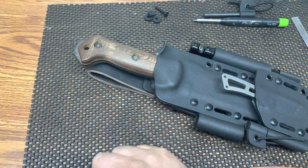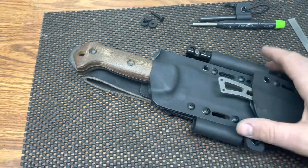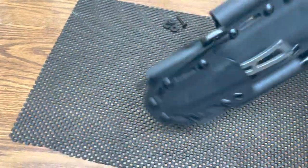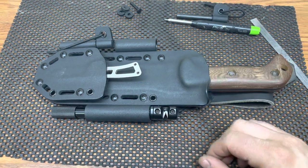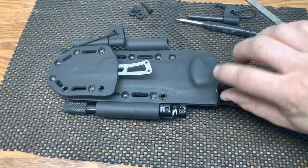With the offset plate, you can remove the whole belt loop setup. You can run molle locks if you want, or switch to different belt loop styles pretty easily. Go to grizzly-outdoors.com if you want to pick up any sheaths. We do a lot of these piggyback sheaths and they just have the thumb brake on them.